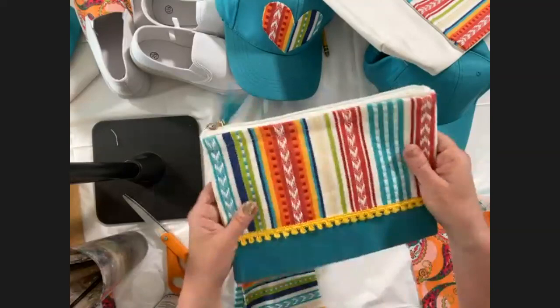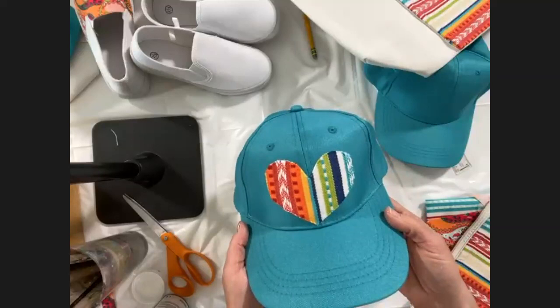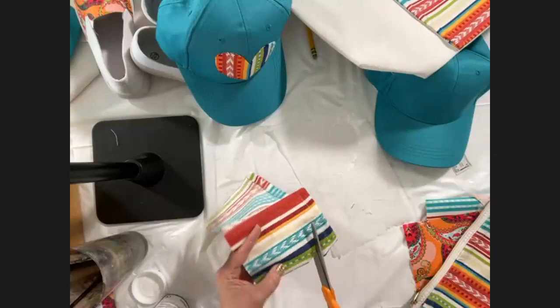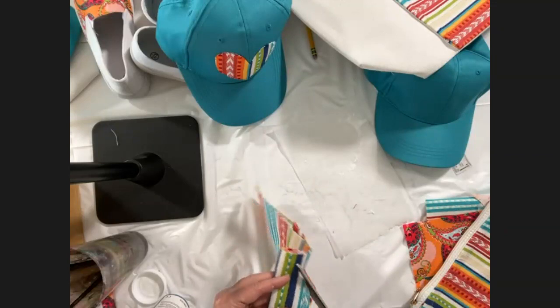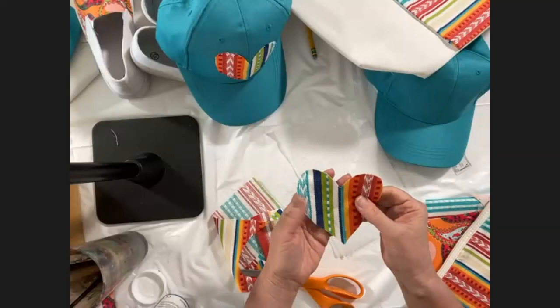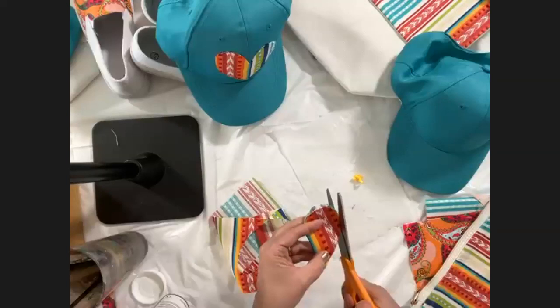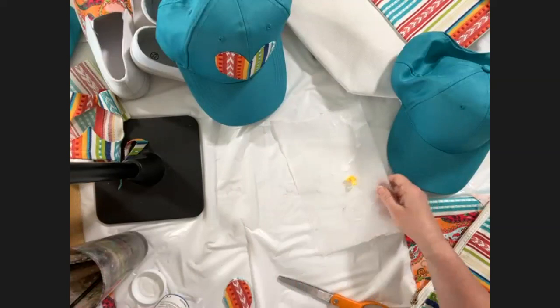For something like a hat where I'm not going to machine wash it and I just want a fun appliqué, it's best to apply it to the fabric and then stick the fabric on. Let me cut that heart out again — I like to start in the center of my project and work my way to the edges. I'm using some wax paper on the bottom.